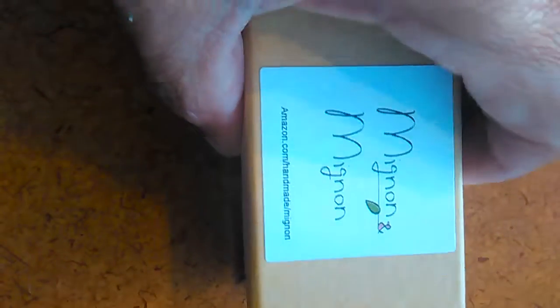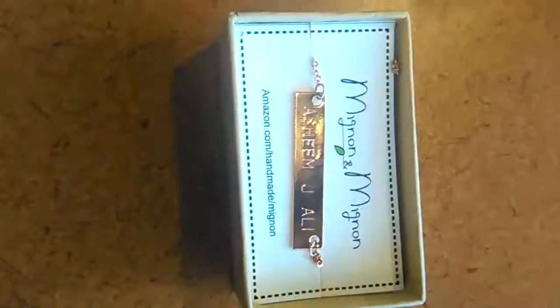Greetings everyone, this is Quinia coming to you with another review. Quinia QMT Reviews is now reviewing a Mignon necklace with a name plate. You can find this product at amazon.com/handmade/mignon.